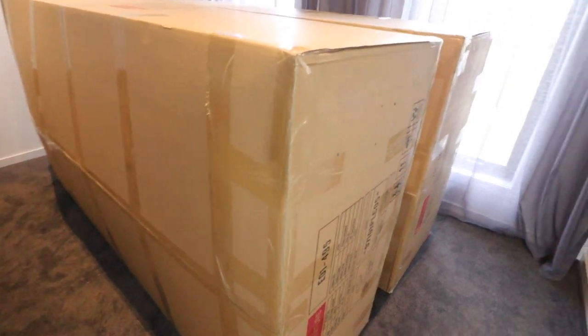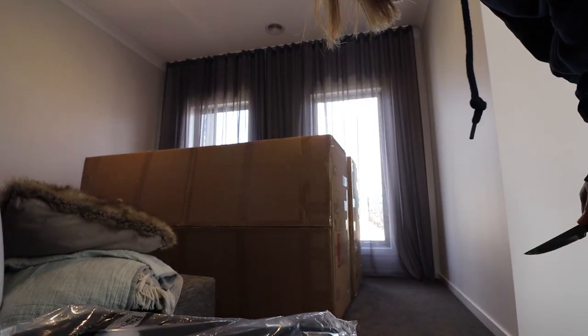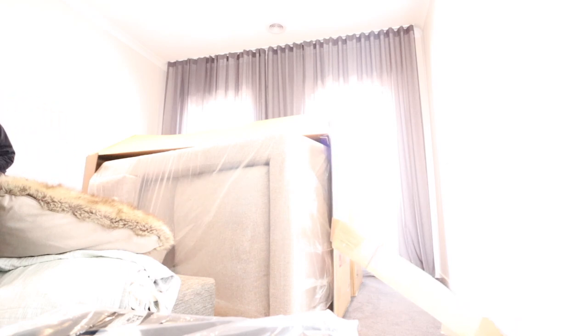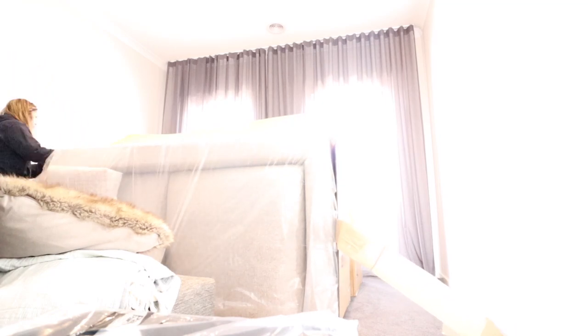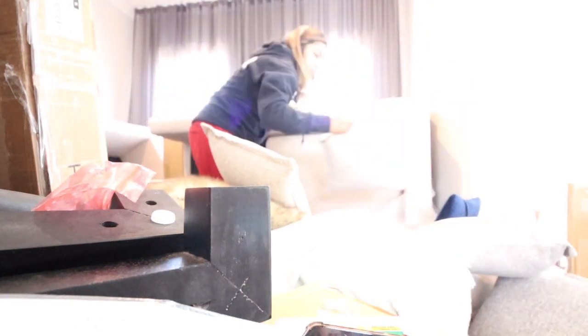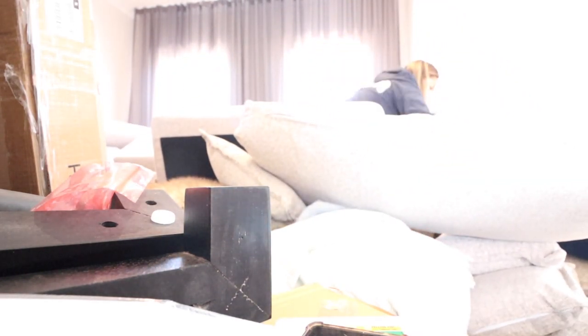The couches have arrived and unfortunately they don't install them, so the boxes are so big. I'll try to assemble that one. It's so big — we're nearly done, and this is my kind of unboxing. Now how am I going to dispose of these boxes?